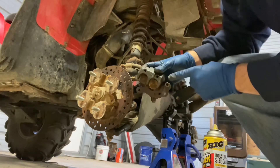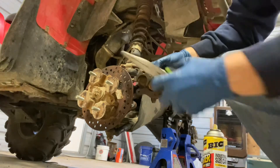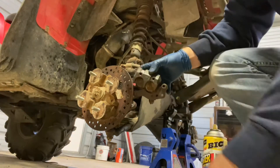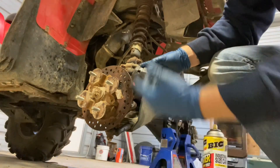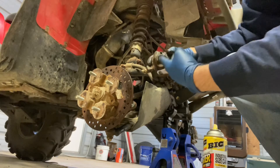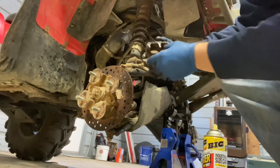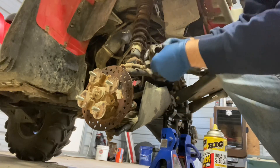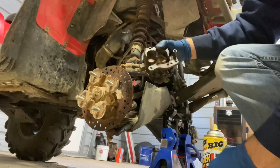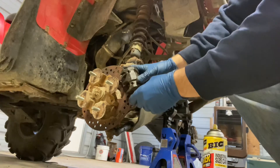Once I got it backed out, I took the allen, put it into that hole right there, and smacked it a couple of times with needle nose pliers — the bolt came out the other side. Once you do that, the brake pads just come right out. Now I'm just going to take a clamp, compress these pistons, and put the new pads in.